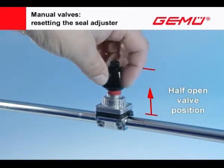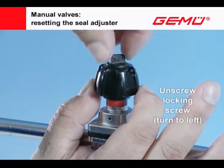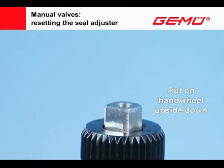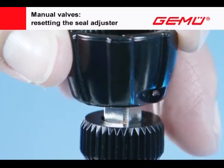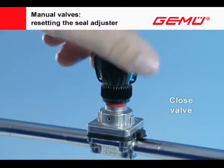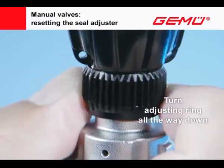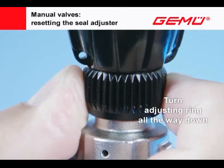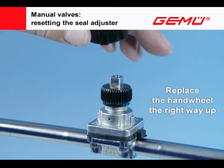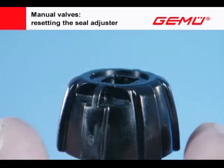Half-open the manual valve. Unscrew the locking screw, remove the hand wheel, and put it on again upside down. Close the valve as far as the required position depending on requirements — tightly closing or at a minimum flow setting. Turn the adjusting ring all the way down. Replace the hand wheel the right way up and screw the locking screw in again.